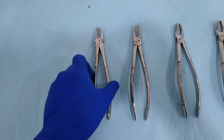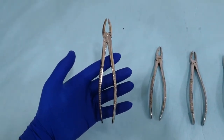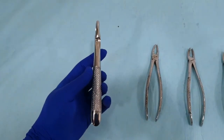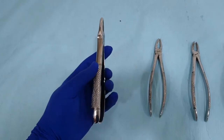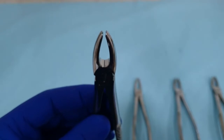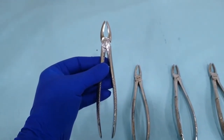Regarding the anterior extraction forceps, it is in general a straight forceps. If we view it from the top, it looks straight with the beaks, hinge, and handle all in one axis. If we view it from the side as well, the beaks, the hinge, and the handle are also all in one axis. A closer look on the beak shows that each side is rounded and smooth from both sides. This allows the grasp of single-rooted maxillary anterior teeth from the left canine to the right canine, including the lateral and central incisors.